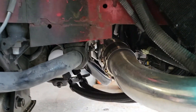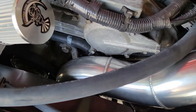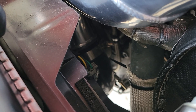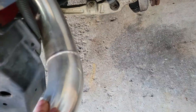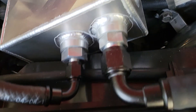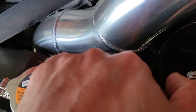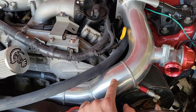It comes up and connects to another piece, and this whole piece is all one piece and connects over here. There's a clamp right there, and then there's another piece that connects to the piece that connects to the intercooler. So all together you have four pipes as far as the intercooler piping goes.